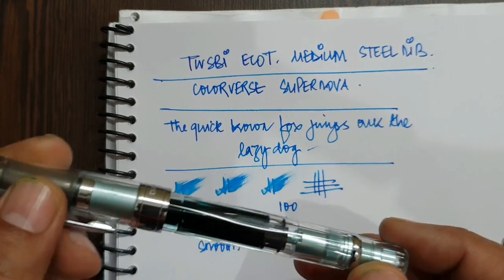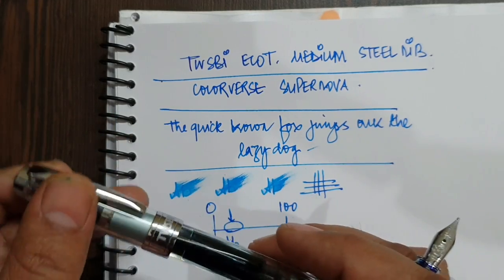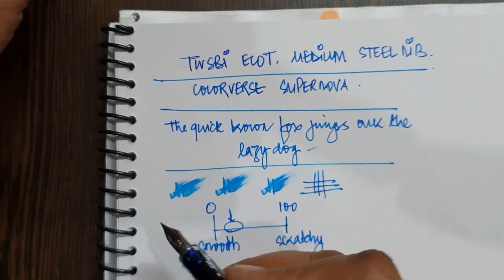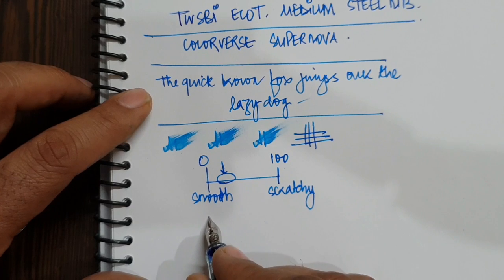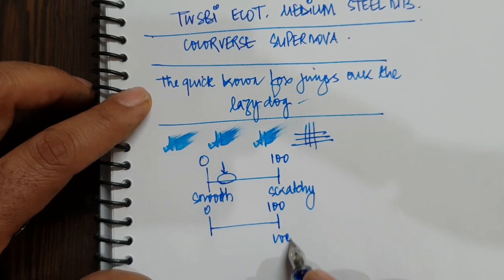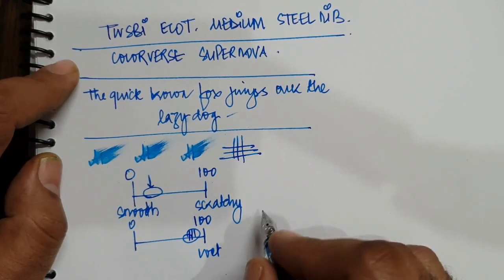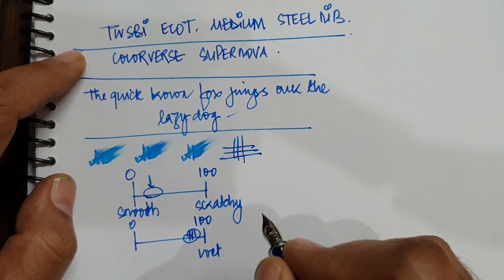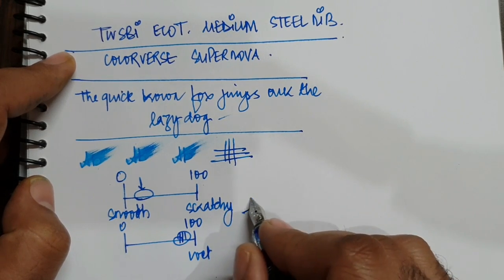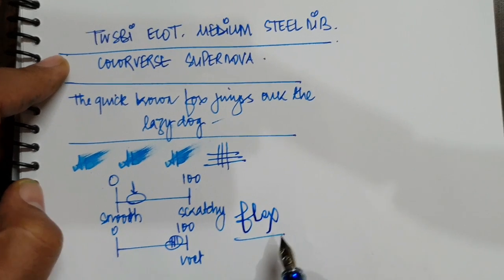I was not very happy with the way my TWSBI 580AL wrote out of the box — I had to play around a lot with the nib and even then the result was not as gratifying as this pen straight out of the box. The wetness is pretty good as you can make out from the lines; it writes a well-saturated line. This is a steel nib, so don't expect bounce or softness — it's a firm nib, good for those who like to push the nib into the paper. Steel nib doesn't flex a lot.